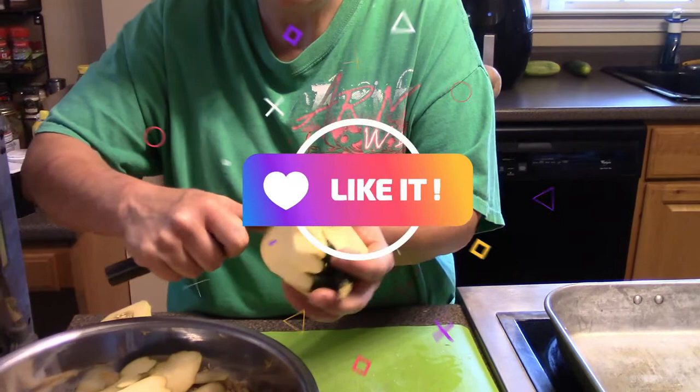Who likes acorn squash? I really like it. I like to bake it — I put butter, cinnamon, and brown sugar in there. What ways do you all eat acorn squash? I'd really like to know, because I'm always looking for something new to make — new recipes, a new way to preserve things.